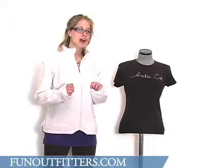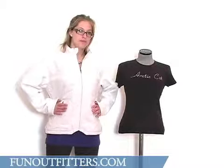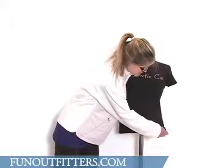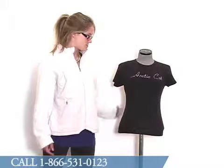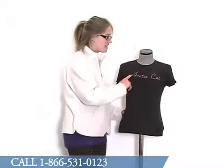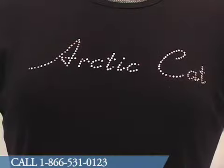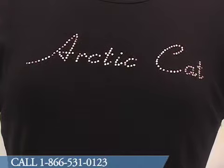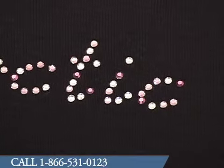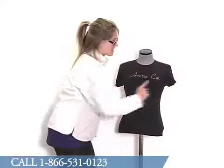All of our junior sizes do run a little bit smaller through the body. As you can see, this is actually a large t-shirt, but it doesn't look too big on our mannequin. You can probably wear about a medium, maybe. It does have rhinestone accents on the front that spell out Articat. These are kind of a crystal color as well as two different shades of pink, so there's some variation in there.